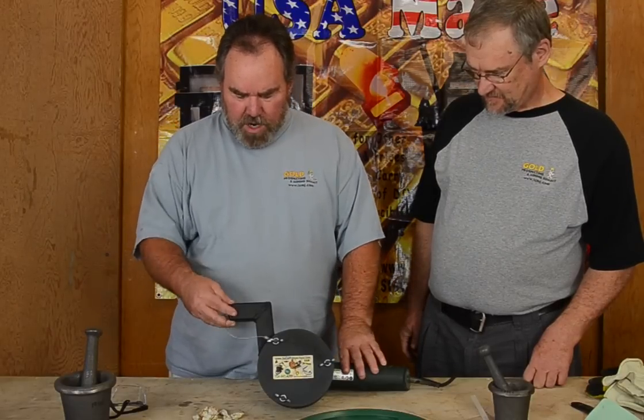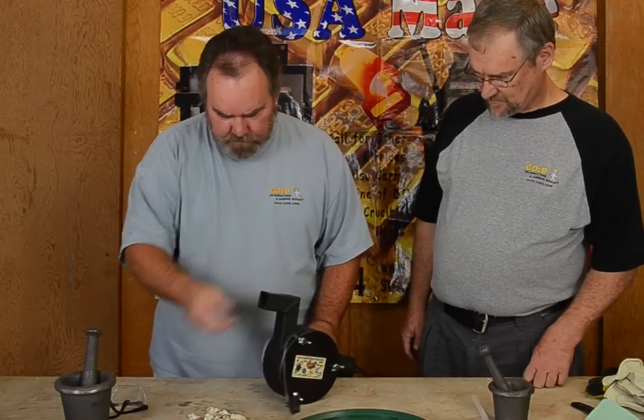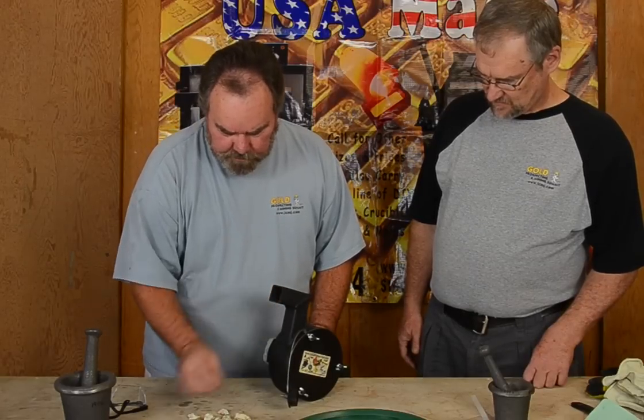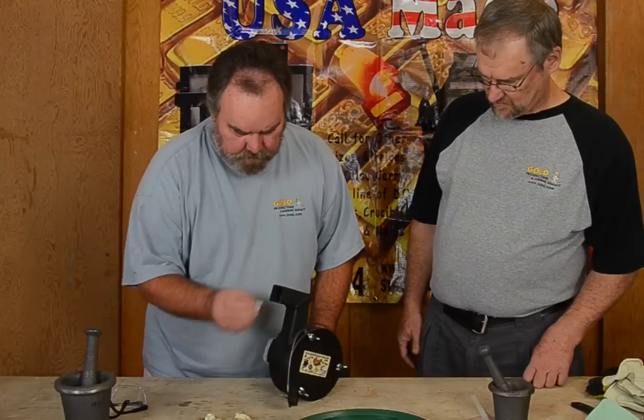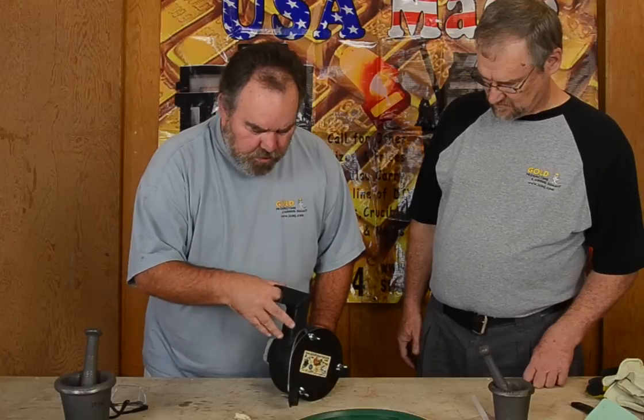Now you just take the cover off and load in your specimens — anything that will fit inside. You load it up; it does not have to be running. This is great.